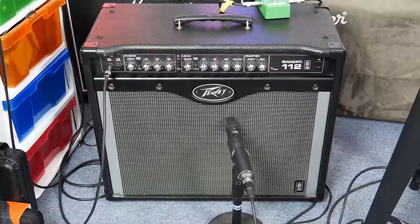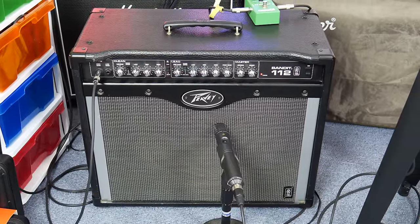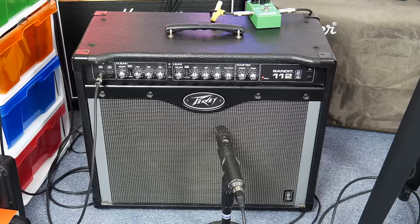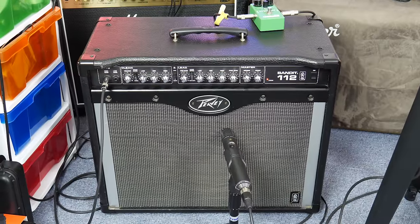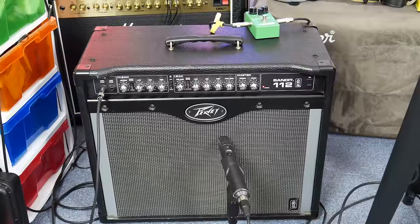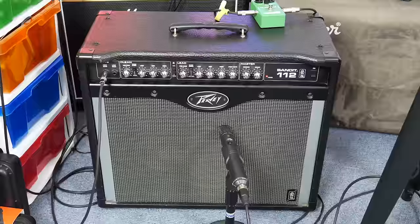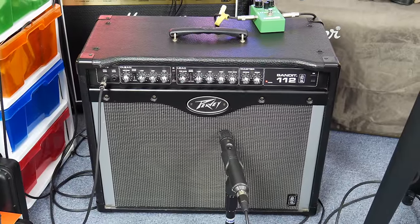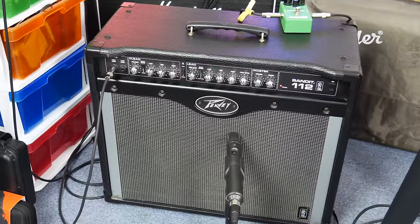Something happened the other day and I ended up with another PB Bandit. This particular one is the current generation of PB Bandits, but I didn't buy it new. I got it used at a second-hand store here in Melbourne, Australia for $174 Australian dollars, which is an absolute steal for an amplifier here. It's about $14 more than I paid for my red stripe PB Bandit, and this is the most current generation. I've had so many questions about this amp, so I'm going to do some videos and comparisons with the red stripe Bandit and see what everybody thinks.